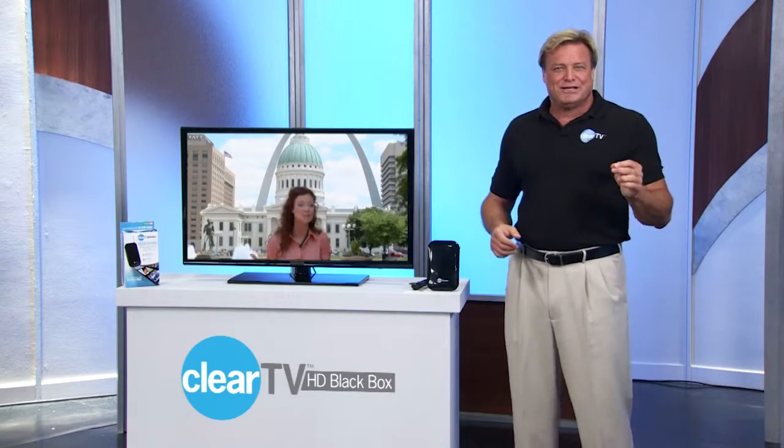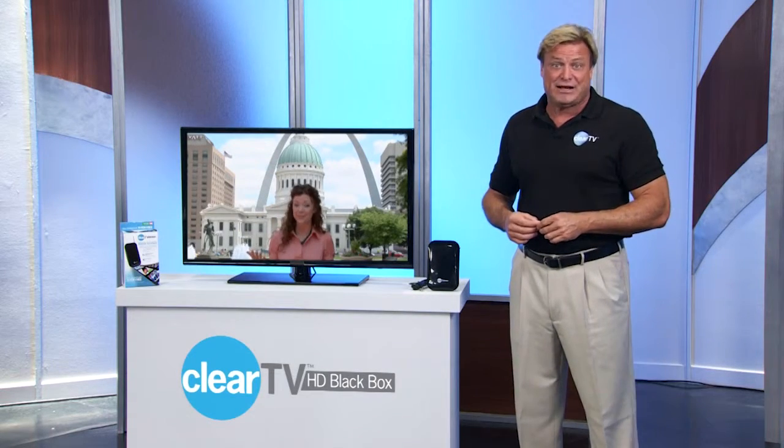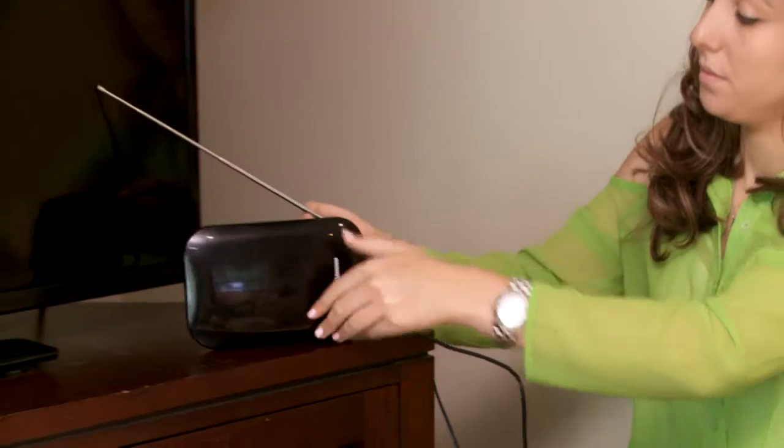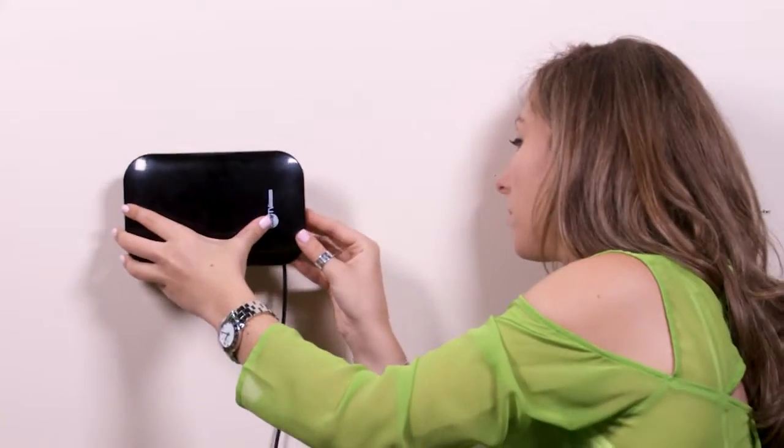Now, to make sure your ClearTV HD Black Box antenna receives the strongest reception, move it around to find the best spot. You can stand ClearTV HD Black Box on a tabletop or wall-mount it.